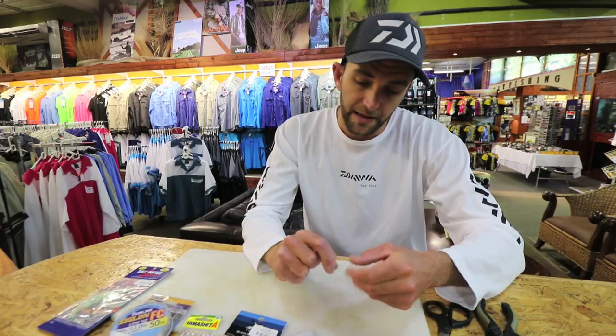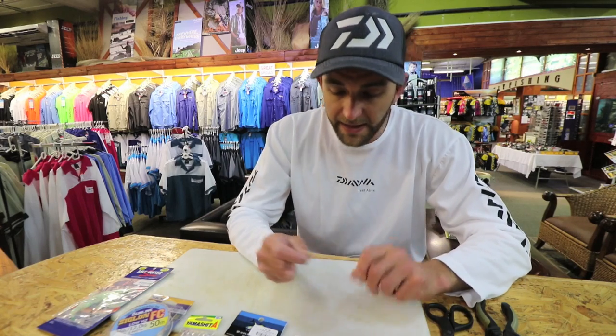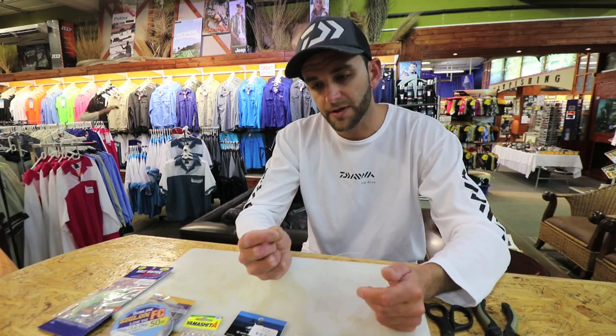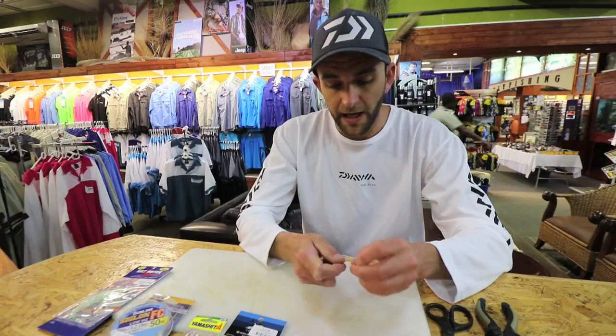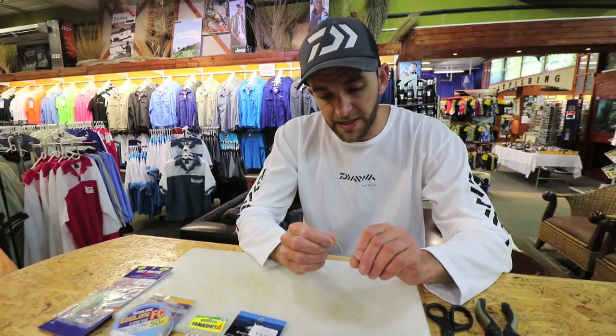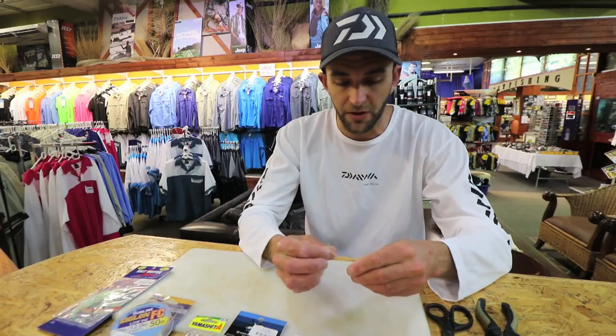I'm using a 3-4-007 Mustad stainless steel hook, size 1. Obviously you would use the size of hook appropriate to the size of skirt you're going to be using. This trace is quite cool because you tie it backwards — you start at the bottom of the trace, so you tie your back hook first.